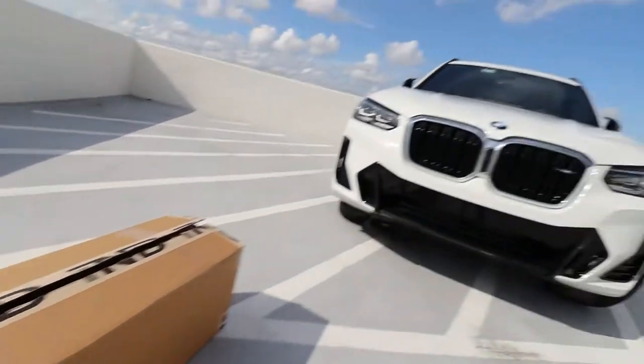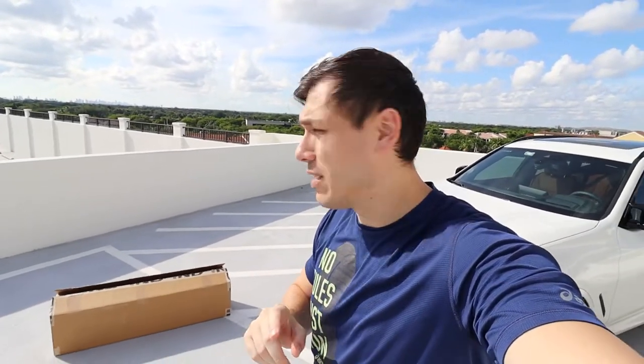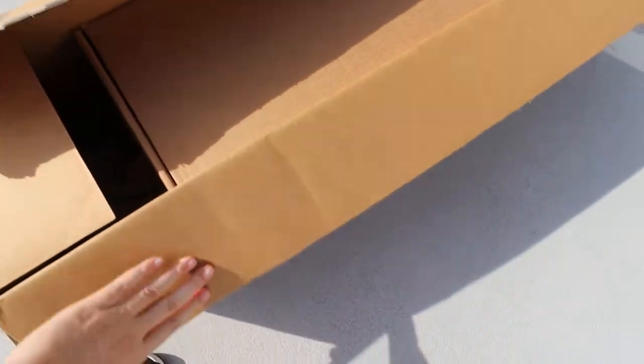I got the black grille from IND Distribution. I know they're a little bit on the pricier side, but I wanted to get something that's mostly OEM, and I believe the actual grille comes from the factory. I could have got it from another place for maybe 10-20 bucks cheaper, but they have some nice things on their website and I just wanted to give them a try.